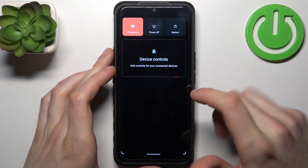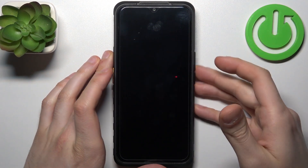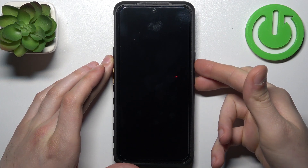Firstly, you have to turn your device off by holding down the power key, then tap power off. After it turns off completely, hold down the combination of power key plus volume down at the same time for a couple of seconds like this.